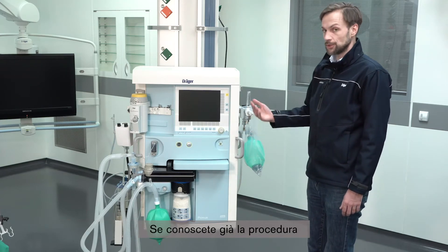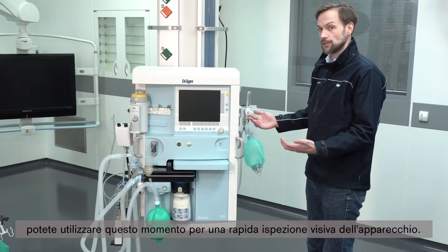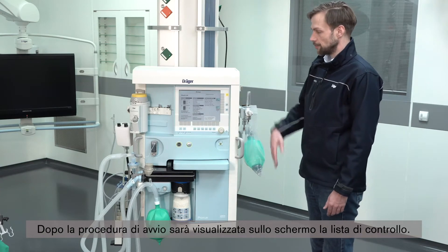If you are familiar with the procedure, you of course can use this time for the visual inspection of the device. After the booting procedure, the checklist will appear on the screen.